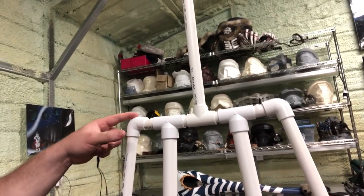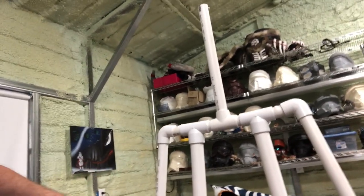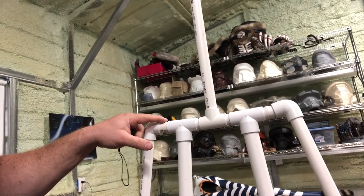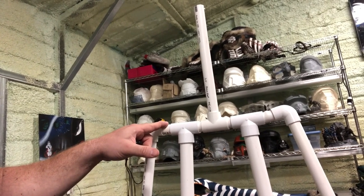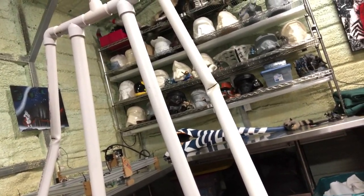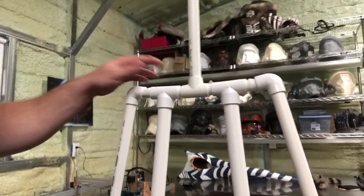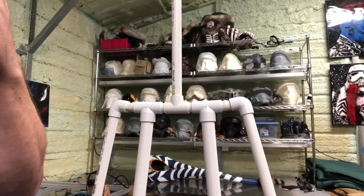Instead of using a 45-degree fitting here, I find it's easier to use a regular 90, because with a 45 the arms almost swing out too far. With the 90, all I do is heat the PVC a little bit with a heat gun or torch — just make sure you don't burn it. It takes a second to warm up and then you can bend it to give that little outward angle. Same thing at the elbows. Don't glue anything yet, because you've still got to get it inside the duct tape once you take that off.